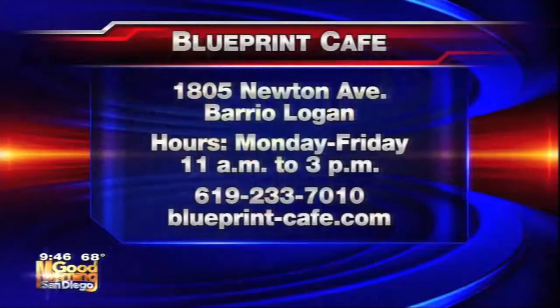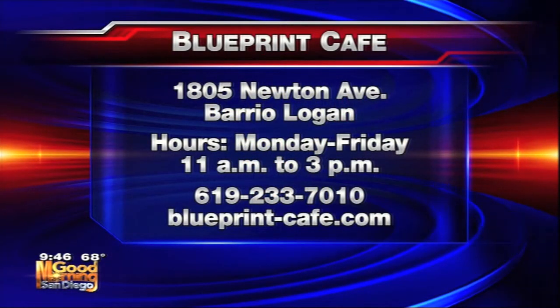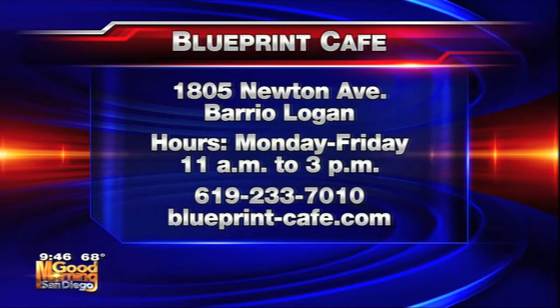Tell us where Blueprint Cafe is. Blueprint is at 1805 Newton Avenue, right off of Highway 5 — so easy to get to. Those who don't know the area should know the area; there's a lot happening down there. Chef, thank you so much. I'm going to dish this up for everybody who's hungry in the newsroom.